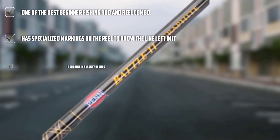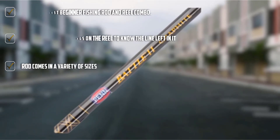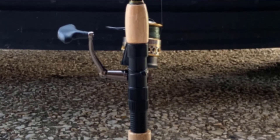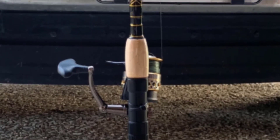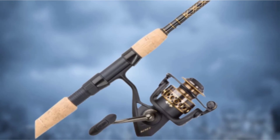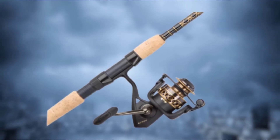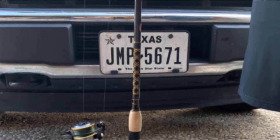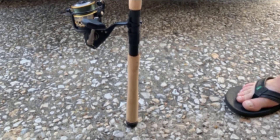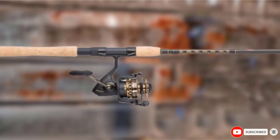The system offers maximum power without compromising smoothness. The reel has a full metal body, a rotor, and a special side plate for added durability. It consists of five sealed stainless steel ball bearings and an instant anti-reverse bearing for a smooth fishing experience. The spool is made of oxidized aluminum, and you can tie the line directly without backing. Special markings on the reel indicate line capacity: one-third, two-thirds, and full.